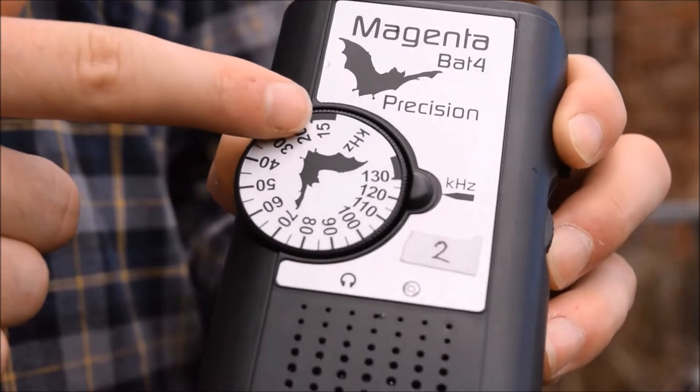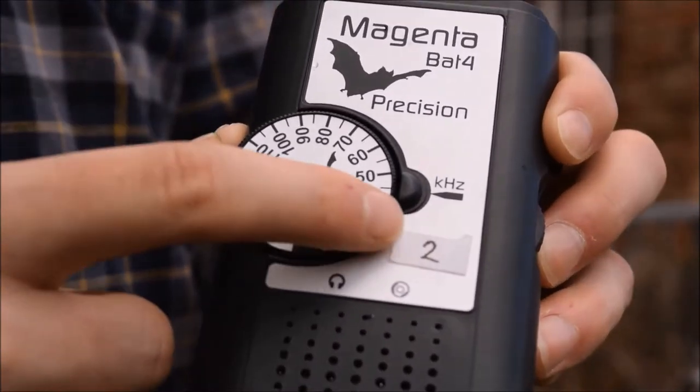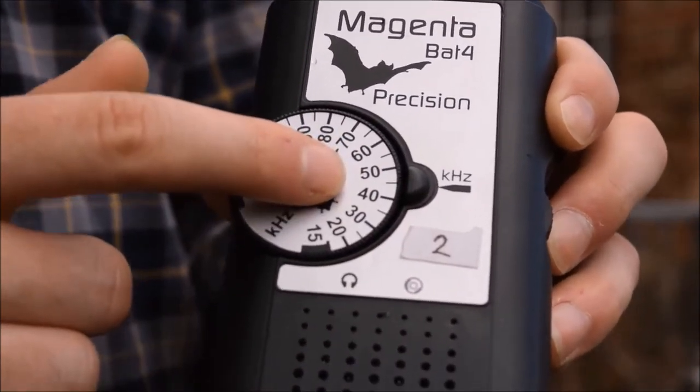Heterodyne bat detectors are some of the cheapest and most basic bat detectors generally, so they're quite good for beginners. Not all heterodyne bat detectors have tunable dials — some will automatically do the scanning through frequencies of sound for you.